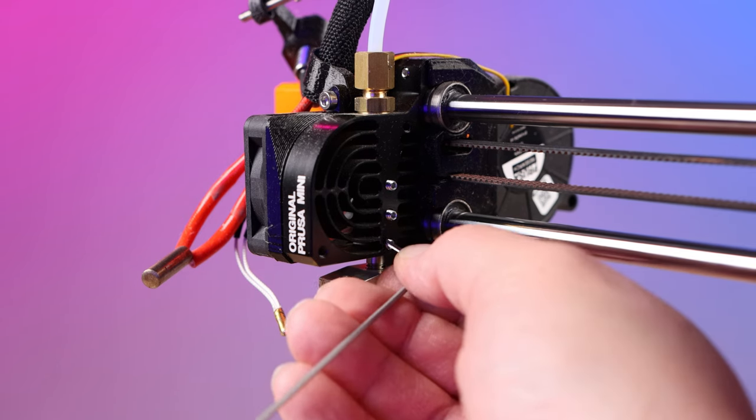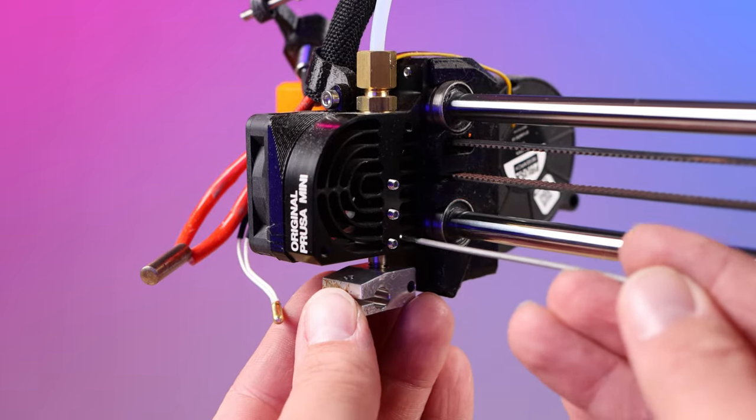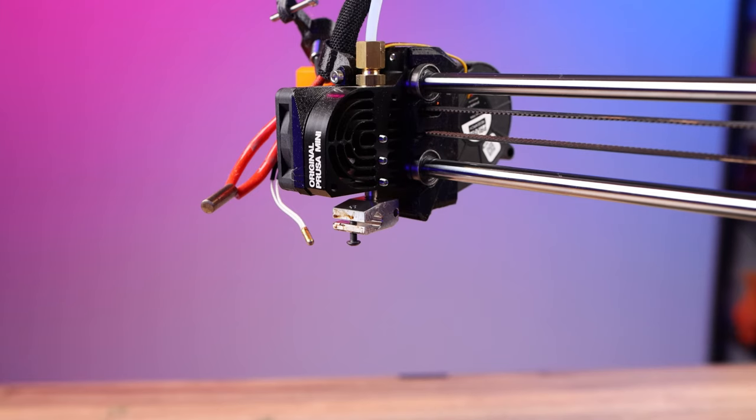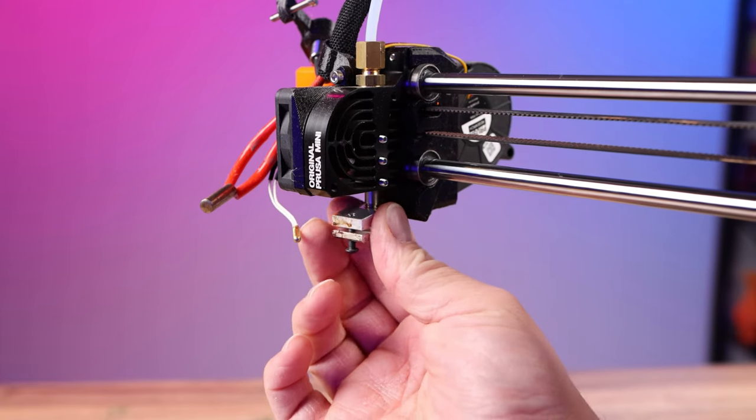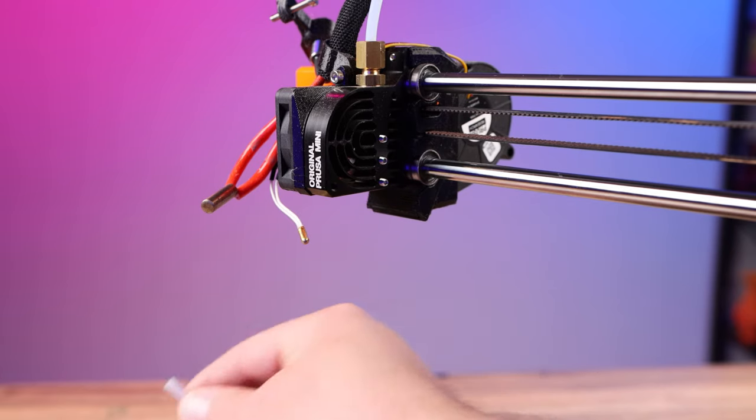There are three screws up the side of your hot end right here. Loosen all three of those screws — you don't have to take them all the way out, just make sure they're loose. Now pull the whole hot end down and out. We can set that aside because now it's time to prepare our Copperhead.